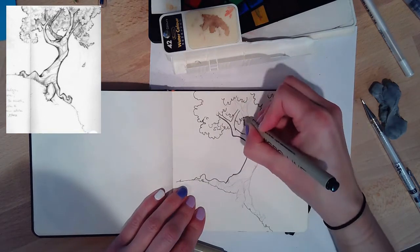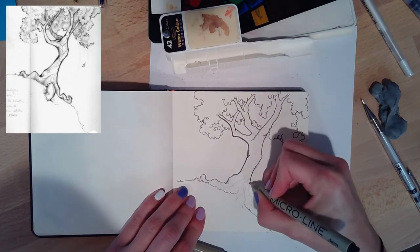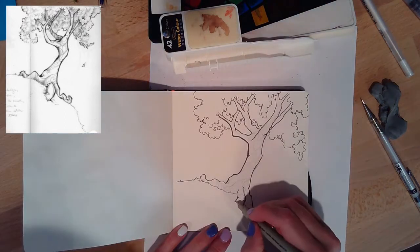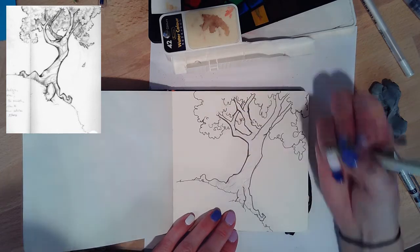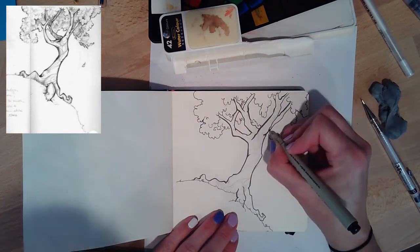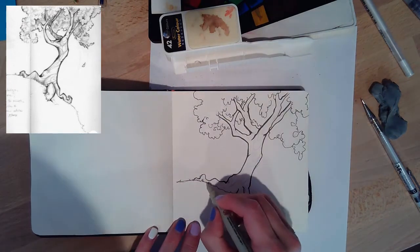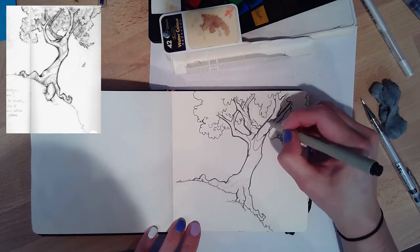Then I go through with my micro line pens using two different thicknesses. There are certain areas on the trunk where I want thin lines and other areas where I want thicker lines — you can decide where you want those. When I add those contour lines on the trunk, I'm going to paint those different colors of browns, or you can do one shade and add shadows and highlights. It's up to you.